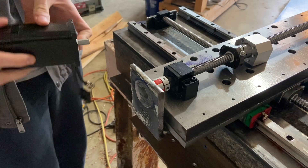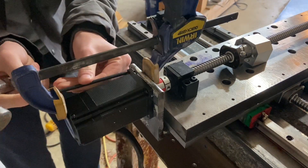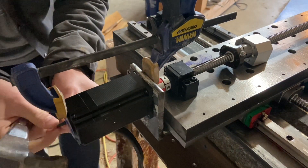Hey, welcome back to part 11 of the world's slowest machine tool build. My main focus has been the carriage for the cross slide, but first I wanted to go and finish this motor bracket.